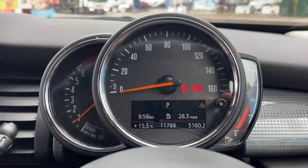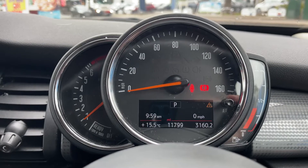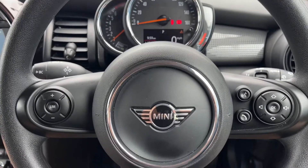You can change the information displayed above that by using a button on the end of the indicator stalk. For example, you can have a digital readout for the speedometer, as you can see. Moving back out to the steering wheel...